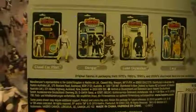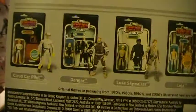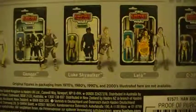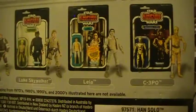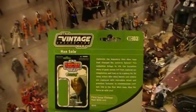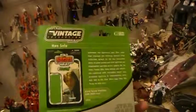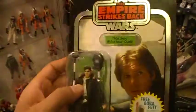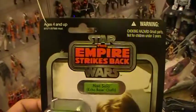Down below you see some of the other action figures in this wave. You've got the Cloud Car Pilot, Dengar, Luke Skywalker Bespin Fatigues, Princess Leia, and C-3PO. Here's another image at the back — this is Star Wars Vintage Collection 0-3-0-3, Han Solo, Echo Base outfit. This is a foil card.